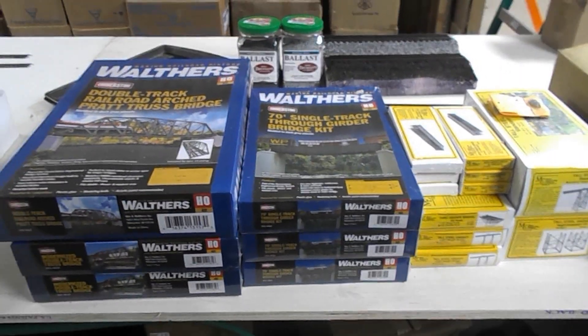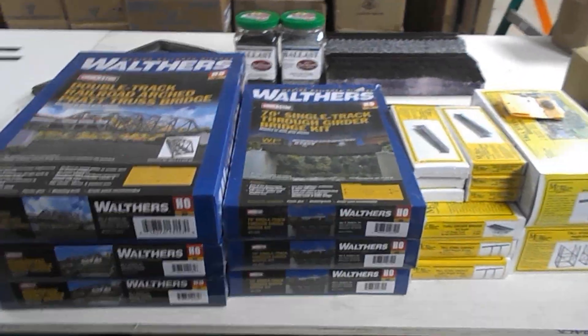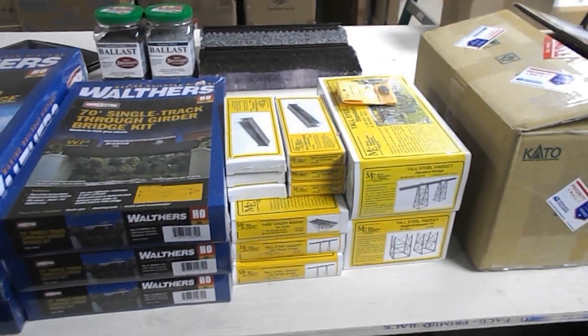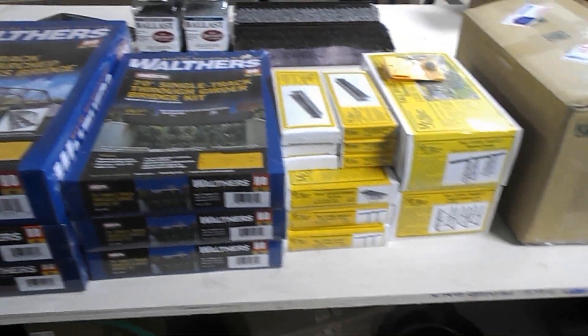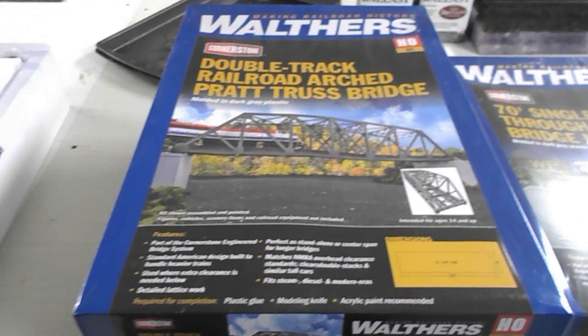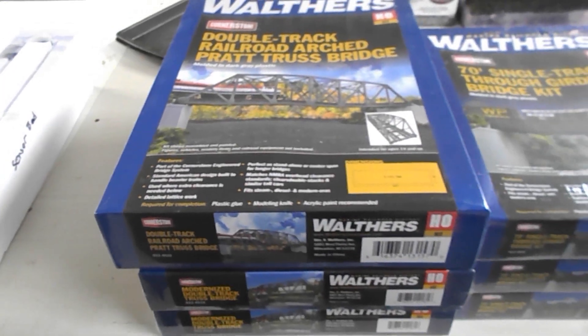Good morning, good afternoon, or good evening everybody — welcome back to my YouTube channel. A few weeks ago, the bridge kits necessary for a client's layout build arrived, and today I'm going to get one of those built up. Here are most of the bridges needed for this railroad build: there are six large Walthers kits and a lot of Micro Engineering trestle kits. I'm going to start with this double track arched Pratt truss bridge.